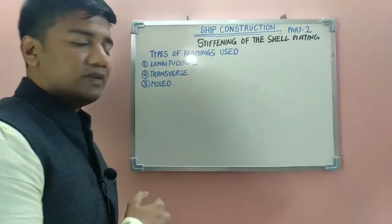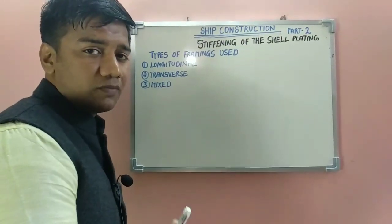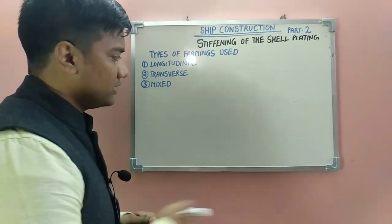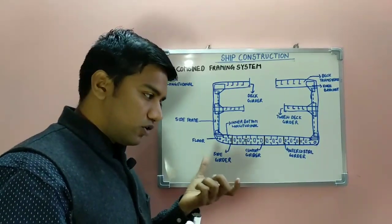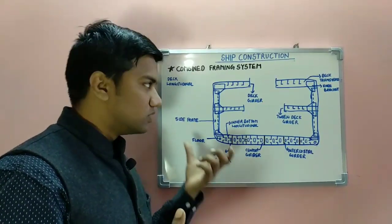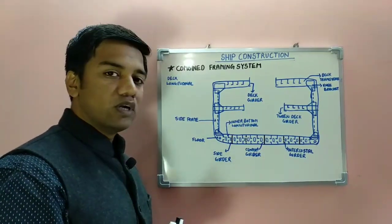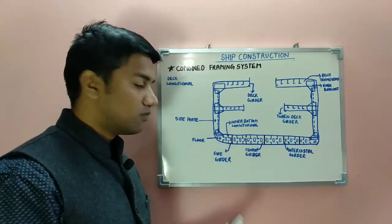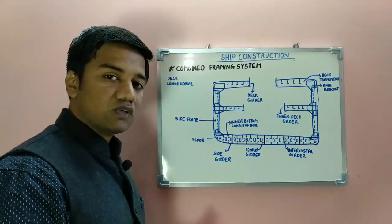In the mixed framing system, at some places the transverse framing system is used, and at some places in the ship structure the longitudinal framing system is used. The combined framing system combines the advantages of both the transverse and longitudinal framing systems, and may also be called the mixed framing system. Some stiffeners are placed in the transverse direction and some in the longitudinal direction, providing both transverse and longitudinal strengthening.